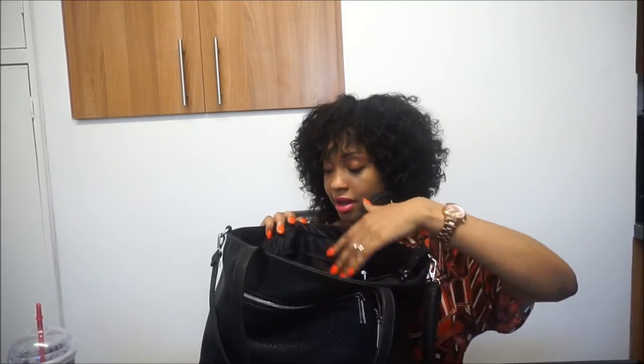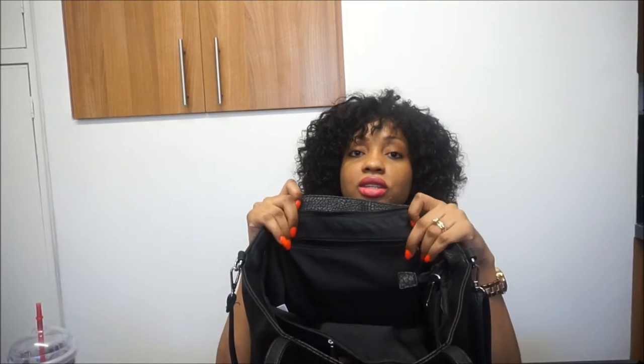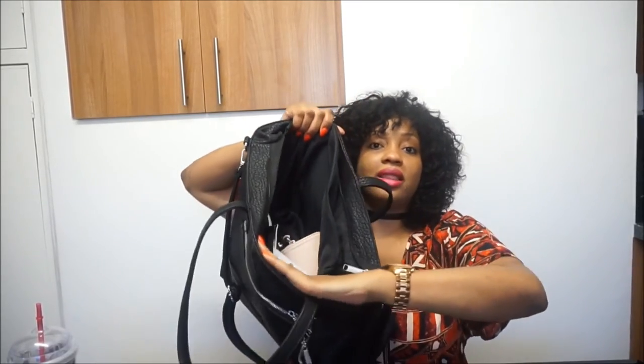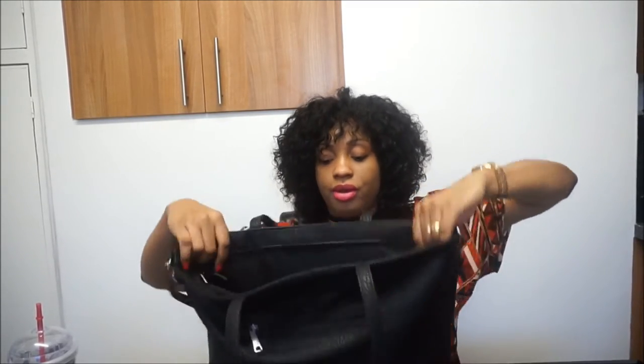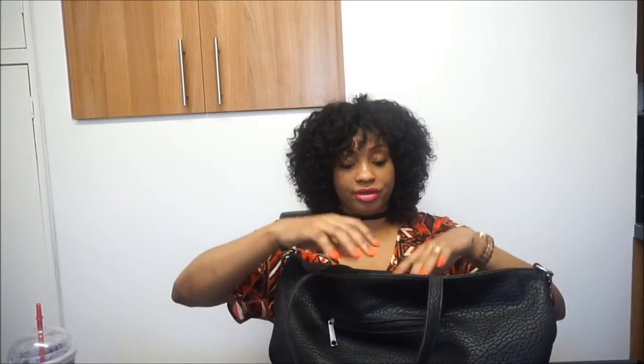When you go inside, there's an inside zip area where you can tuck away personal belongings, and there's another private zip compartment in the middle as well. There are also two small pockets on the inside of the bag. I think this bag has a lot of storage and a lot of little compartments, which I really like. It's a pretty simple bag, but that's what I'm working with today.